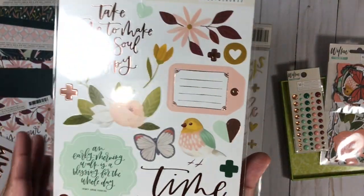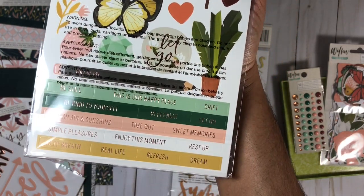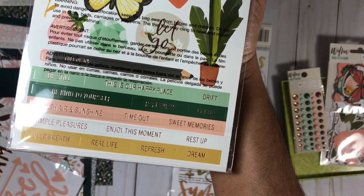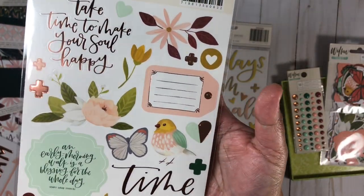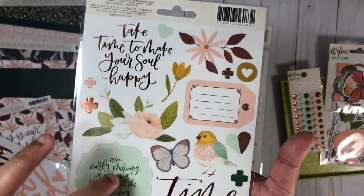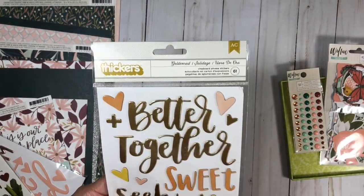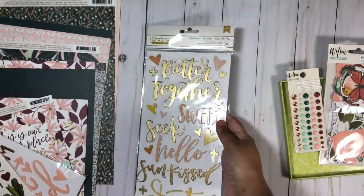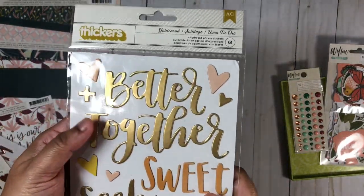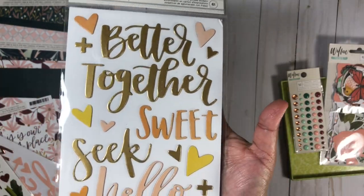Aren't the colors beautiful! There are word phrases, beautiful butterflies, and a bird — I love these. Now this next set is from One Canoe Two — I believe it's from the Goldenrod collection. There is a bit of gold, some yellow, and some of that peachy pink here as well.